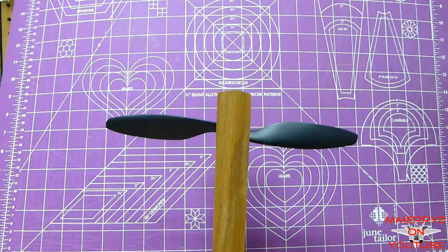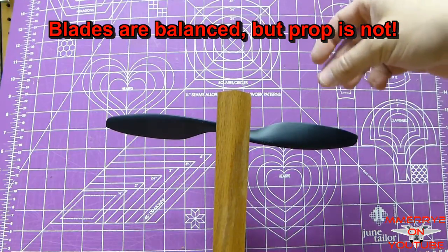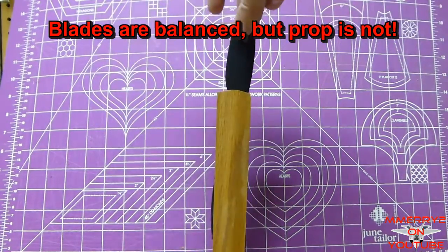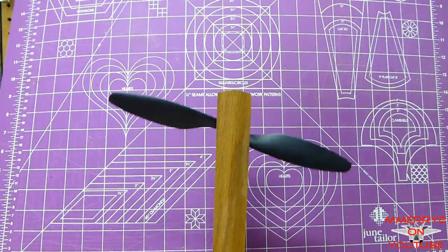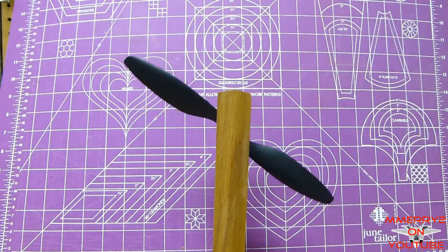You might think we're done, but we're not — the prop is not balanced yet. We should be able to let go of the prop at any position and it should stay still. Look at what happens when I let go of it. So why isn't it balancing? It's because one side of the hub is heavier than the other.